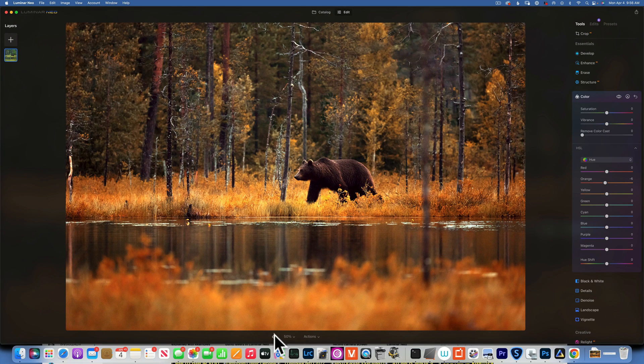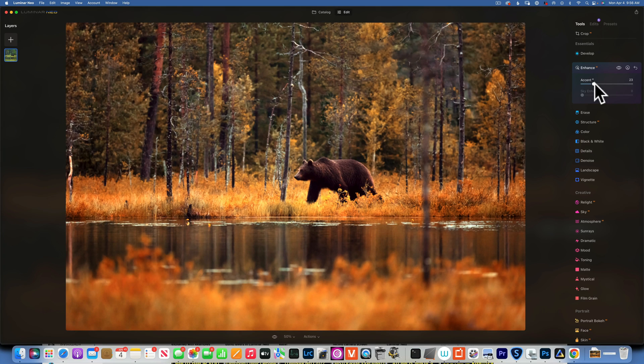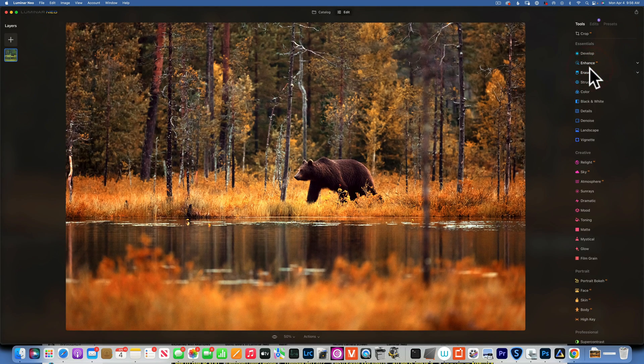Looking at the whole image so far — before and after. We can also use the Enhance tool to see what it will do for our image. It just makes it a little bit less dull. Before and after — I like that.